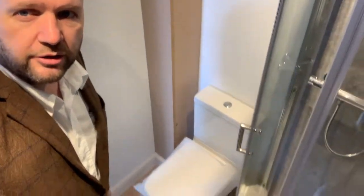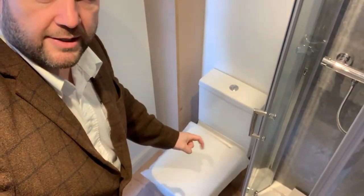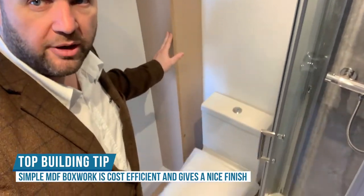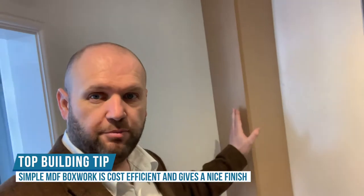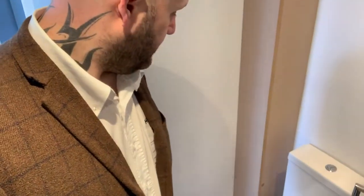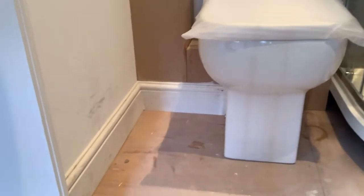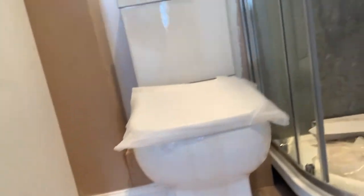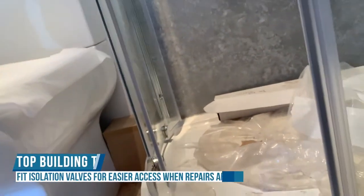So this is inside the ensuite now — forgive the camera angles, I'm not exactly the smallest person. We've got the toilet here, and we've made some simple box work — a little bit of MDF that we'll paint up. This boxes in the 110 pipe again. Boxing it in doesn't cost much but it makes a big difference to the finish, makes it look a lot nicer, and it still keeps things accessible so it can all be pulled out if needs be.